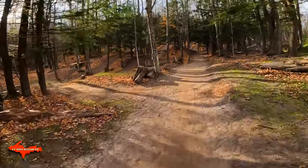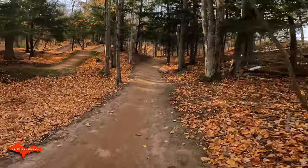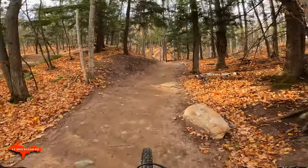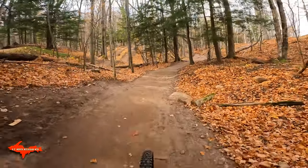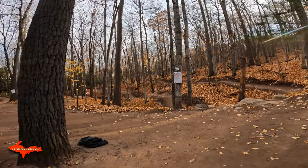That one's really fun, nice and flowy. Don't have to pedal at all, I just pump it. And here's the return trail. All right, back at the top here — Park Hero.